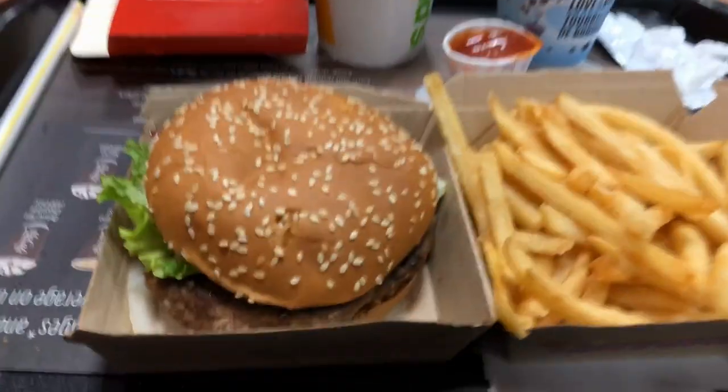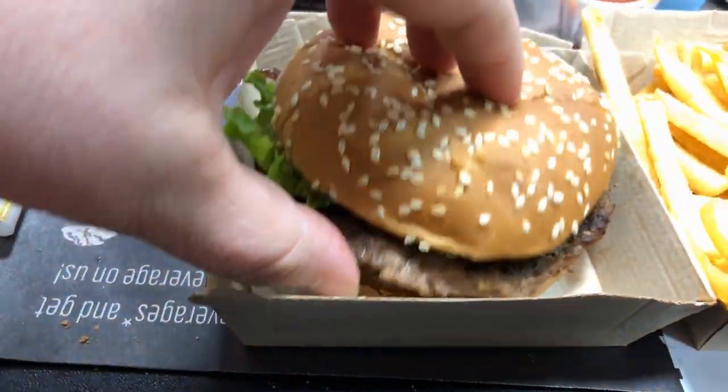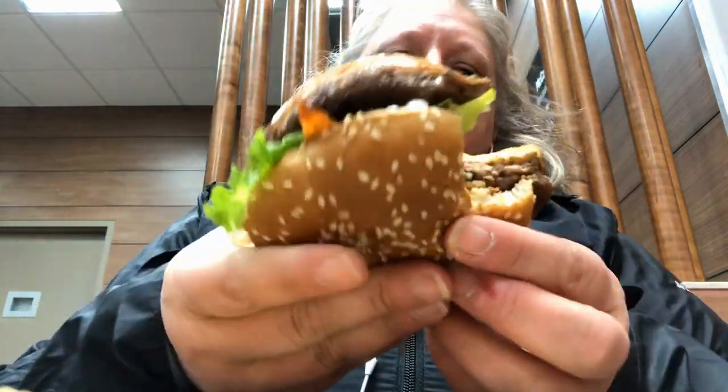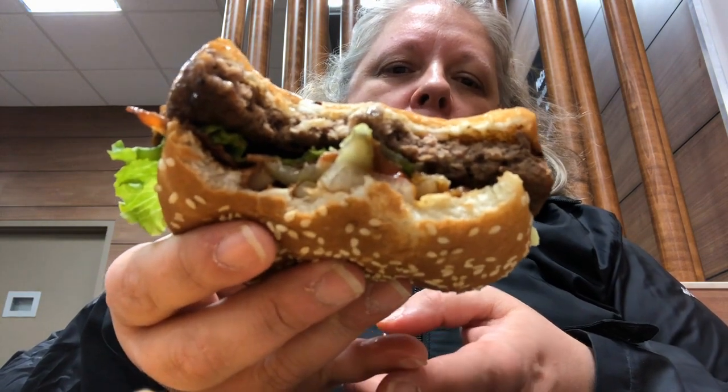I tried to make the sauce as close as possible — that's why I didn't ask them for barbecue sauce. So let's give this a shot. It tastes good! The sauce on the bottom is actually ketchup and mayo mixed, but it actually tastes very similar.